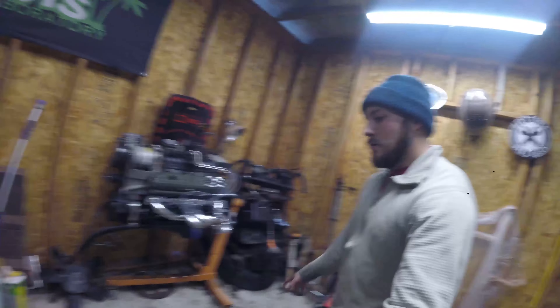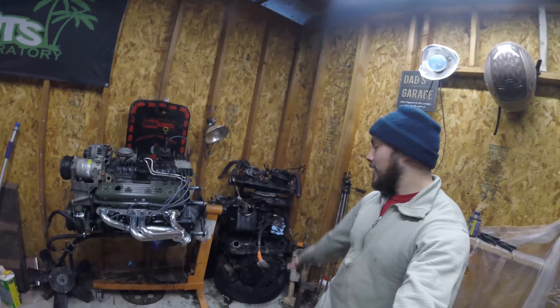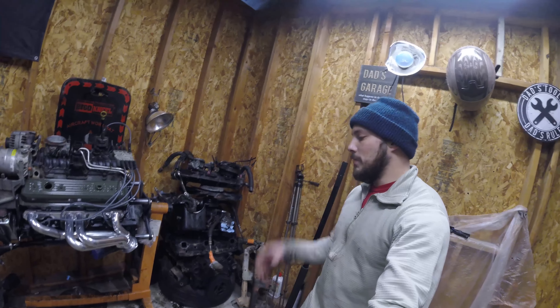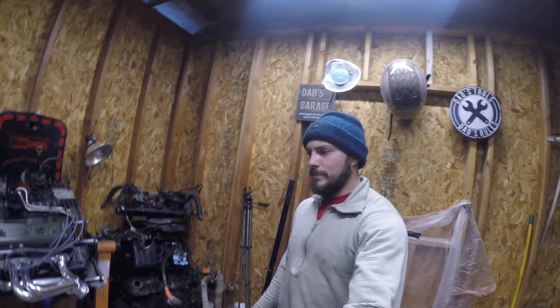I'm about to pull the 240 in — you can see I cleaned it up. The floor is still going to be gross, I'll have to pressure wash it one day. And then this is the other 350 that I ended up not using a single part off of, which is a bummer. I should have pulled it apart instantly because the junkyard gives you a 30-day money-back guarantee — if I would have pulled it and found the rod knock, I probably would have been able to get some money back.